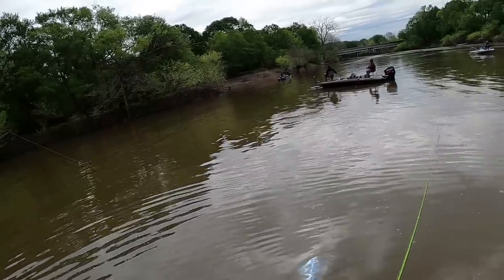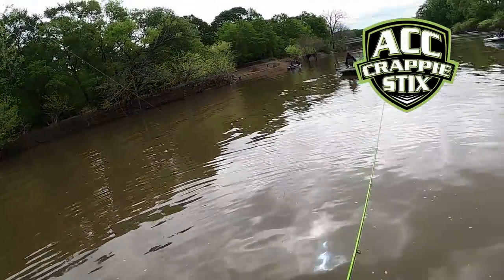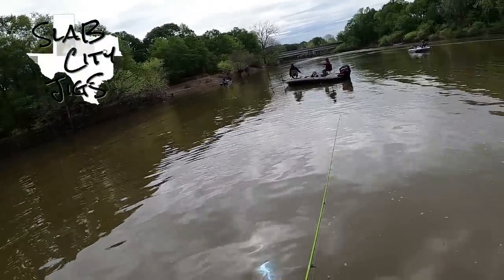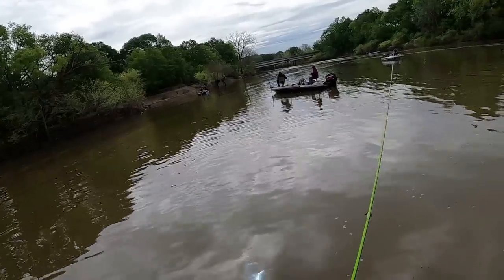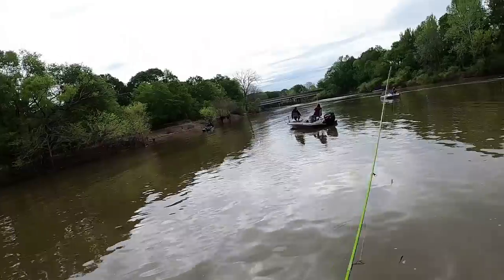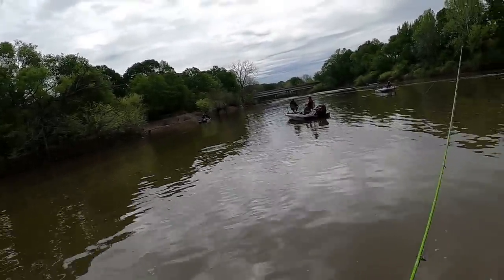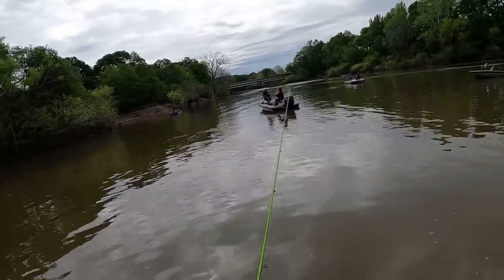We've got these double jig rigs. Jacob's using the 7'6 ACC crappie sticks, I'm using the 6'6 one piece. We're both using a double jig rig with two 1/16 ounce jig heads, so it's taking a while for those jigs to fall. Once it reaches the bottom we're just giving it a slow pop, slow reel off the bottom. If they run across it, they hit it. What I think these crappie are doing in this spillway is they're schooling back and forth chasing bait.